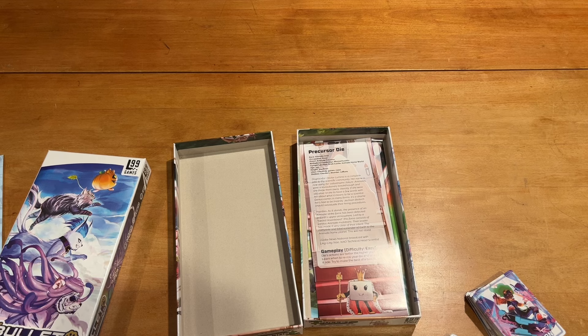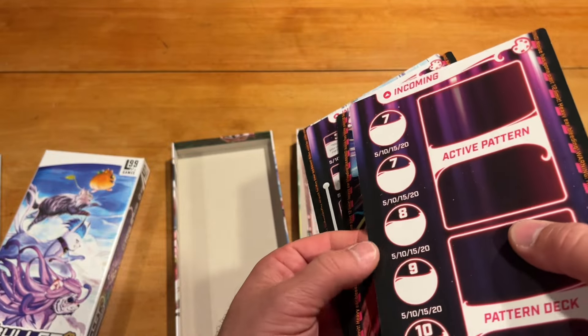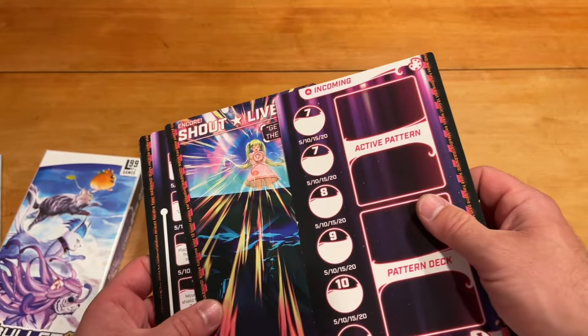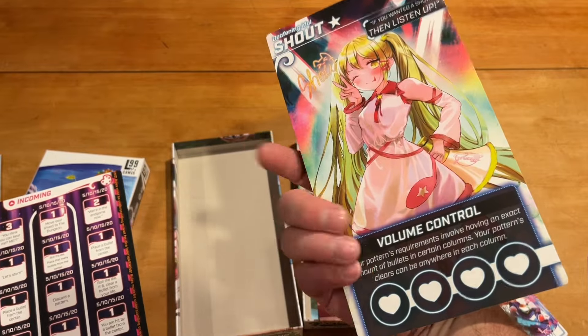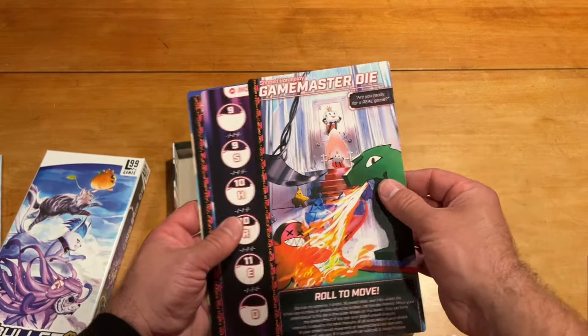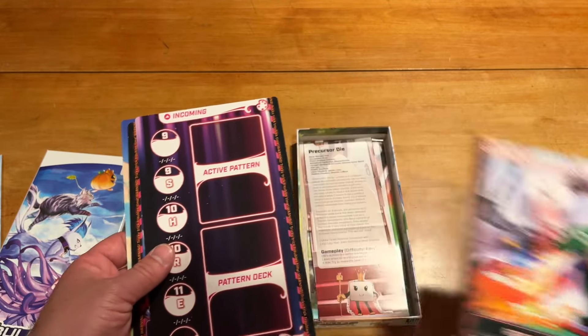Let's look at the character cards themselves. Unfortunately, mine got a little damaged in manufacturing — a little earmarking or whatever you call that. But these definitely look like the kinds of cards you get from the base game and the other expansions. You've got their information here and their boards, and then what they're for as far as the normal and then the boss versions.